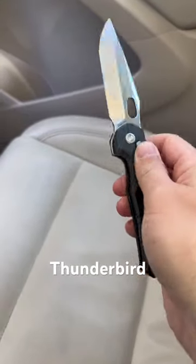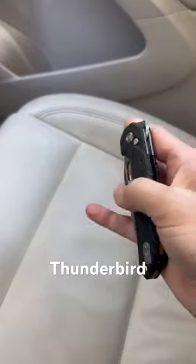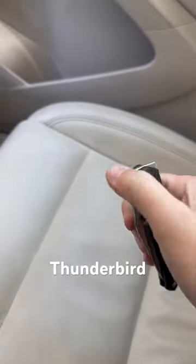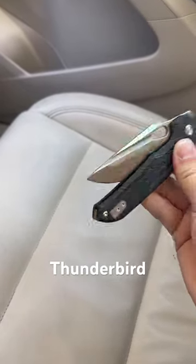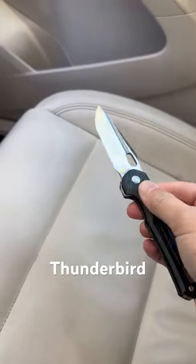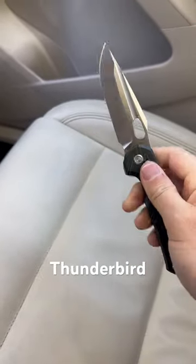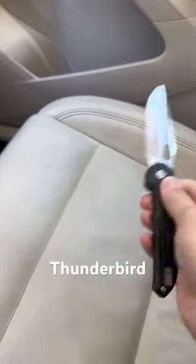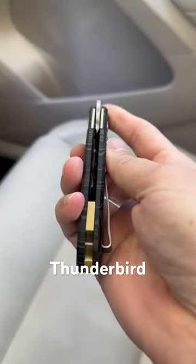Here's the revised Losty Thunderbird. So many ways to open — button lock. It's got m390 steel, topo G10 handles, and a cool backspacer.